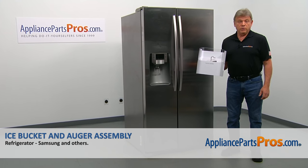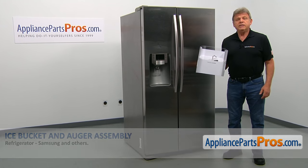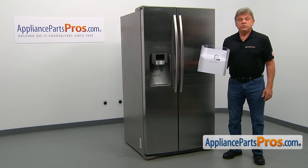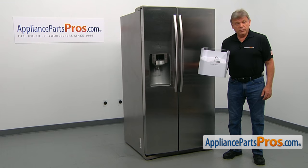In this video, we'll show you how to replace the ice bucket and auger assembly in a Samsung refrigerator. It's going to be very easy to repair — it should only take a minute to show you how to do it.